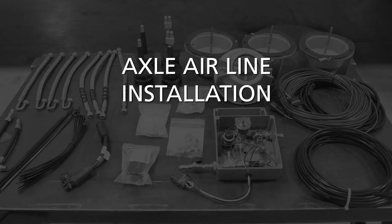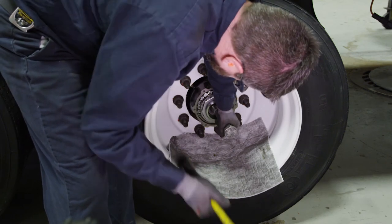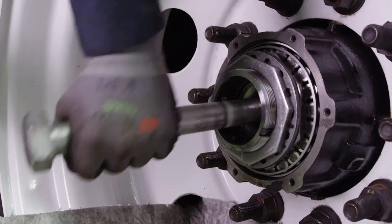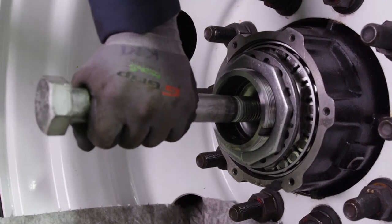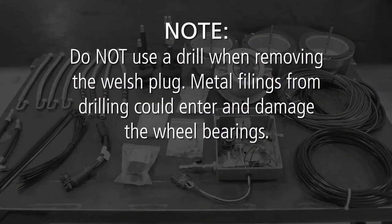Axle Airline Installation. Next, you must remove the Welsh plug from the end of each axle. Using a 1⅛ inch diameter punch and hammer, drive the punch into the center of the Welsh plug. Pull back and remove the plug once it has been punctured. Do not use a drill when removing the Welsh plug — metal filings from drilling could enter and damage the wheel bearings.